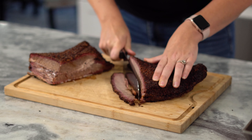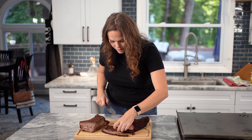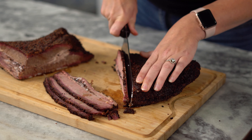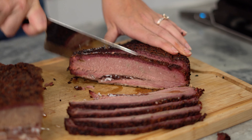Not a super thin cut, but not a super thick cut either. Probably about three slices, depending on how big your brisket is and how many people you're feeding. And the colder your brisket is, the easier it will be to cut.